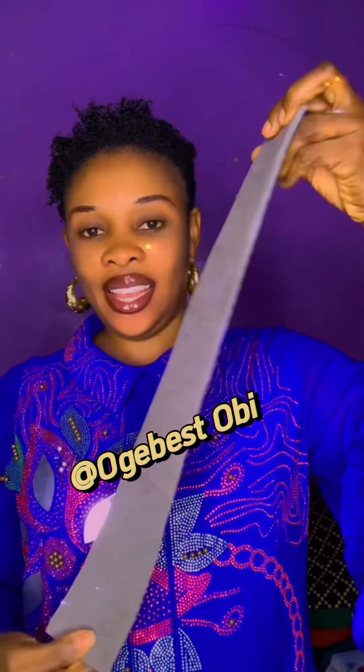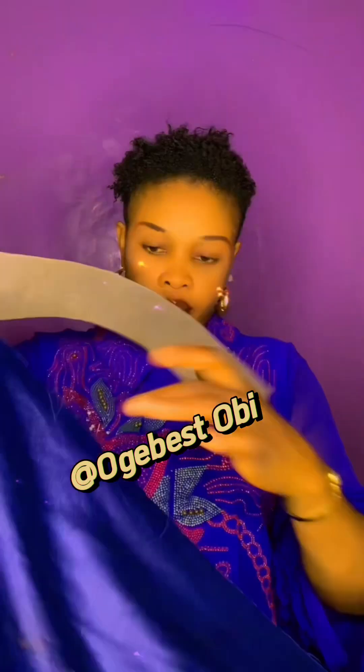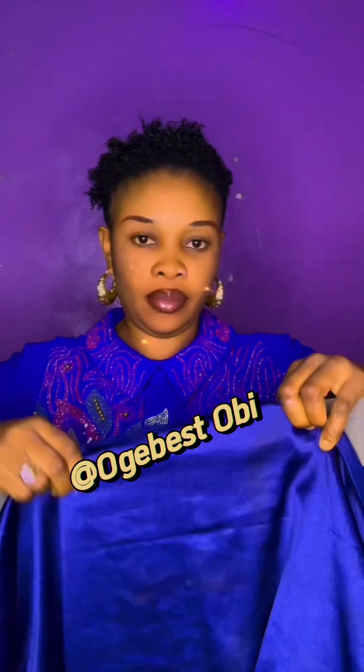Hey lovers, how are you all doing? Look at what we have here today. We are going to learn how to do a Zara cap — simple and beautiful. The material we are using today is satin.